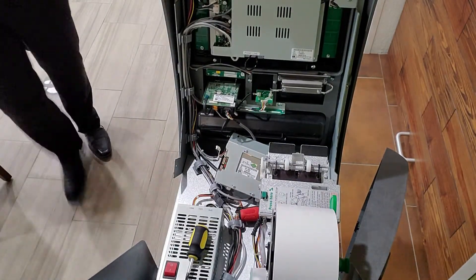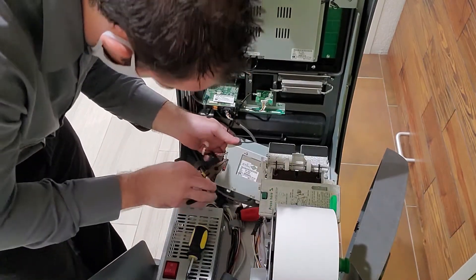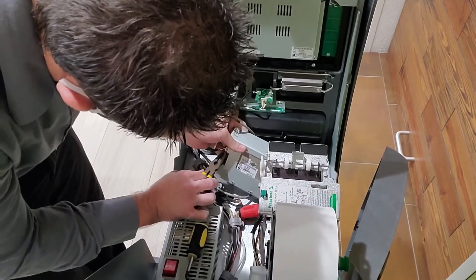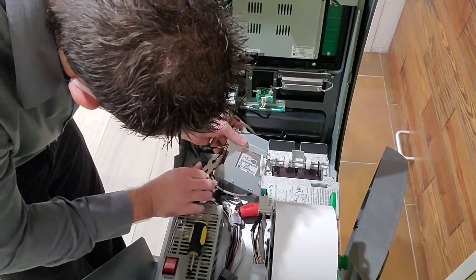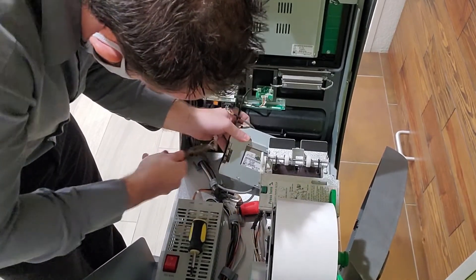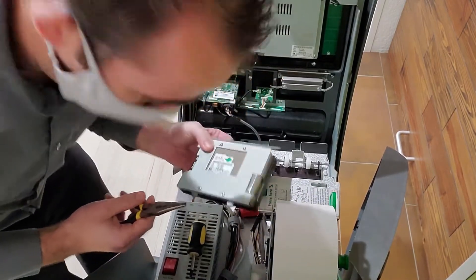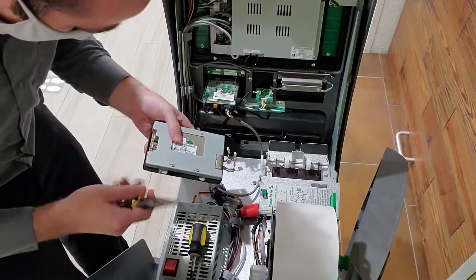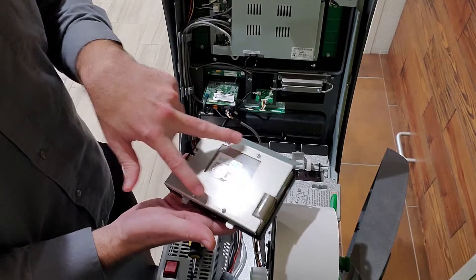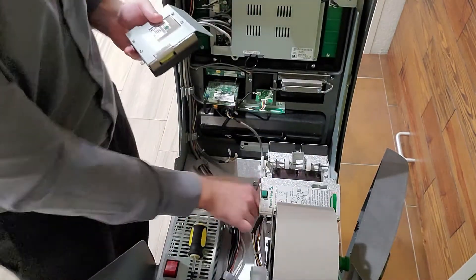Sometimes these plugs get a little stuck. The last thing I want to do is pull out the cord to where I have to replace the whole cable, so I'm just being extra careful with it. As you can see here, there are four more screws which mount the keyboard to the mounting bracket, so I'm going to go ahead and get those off.